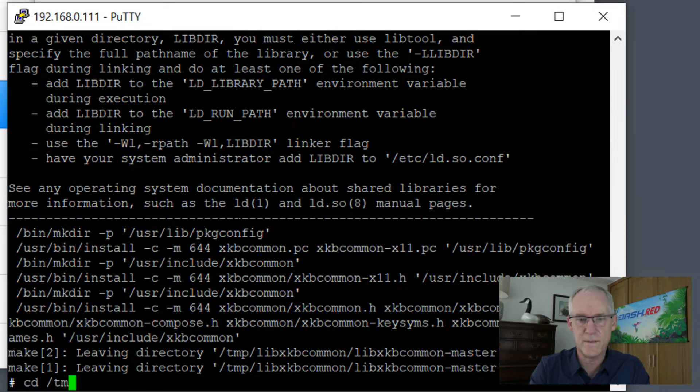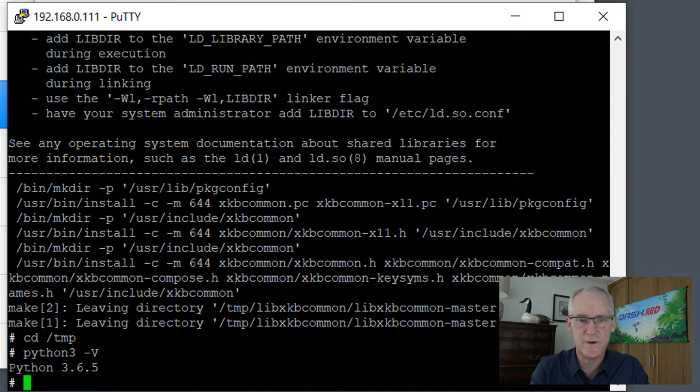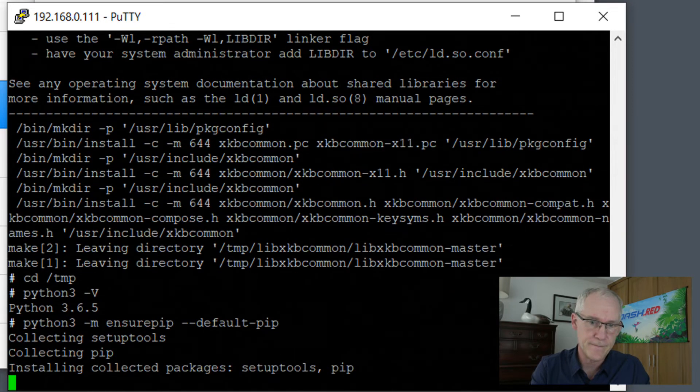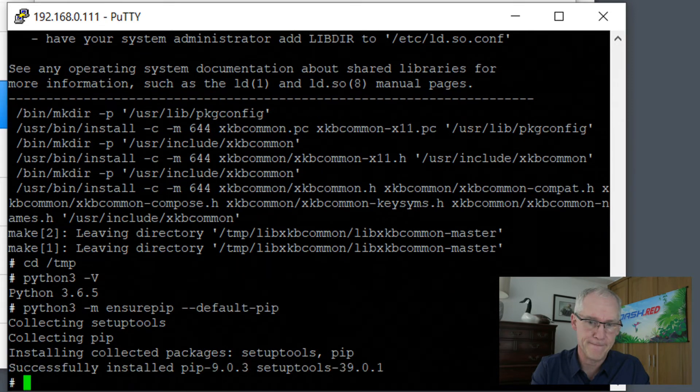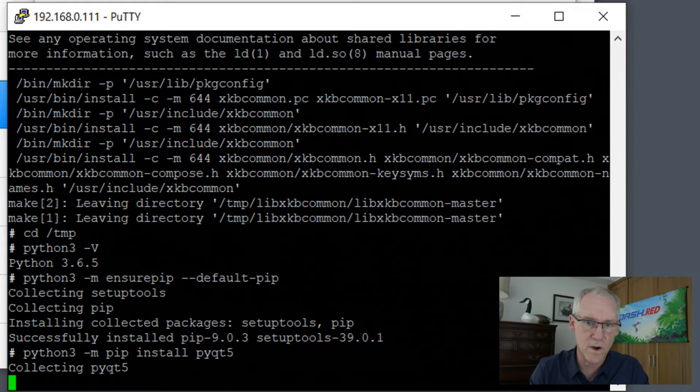So now we can go back to /tmp and check on Python. Running python3 to see what version it is — it is Python 3.6.5, which is the exact Python we need, so we don't have to install Python, it's already there. The next command will ensure that pip is correct, and then we're going to use pip to install PyQt5.